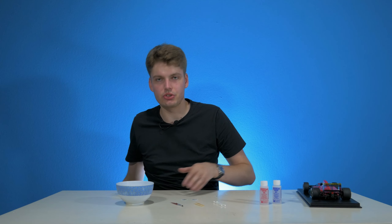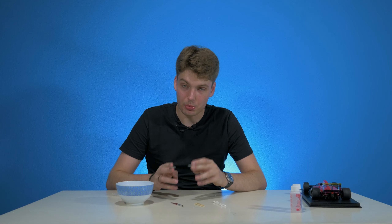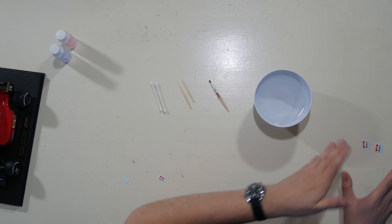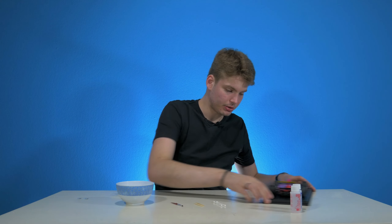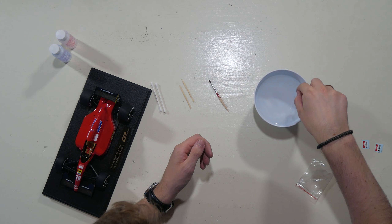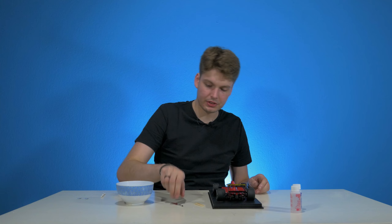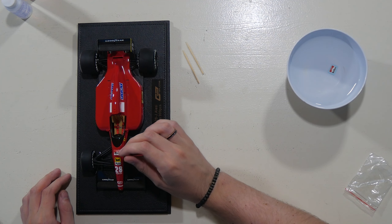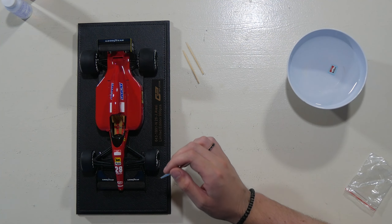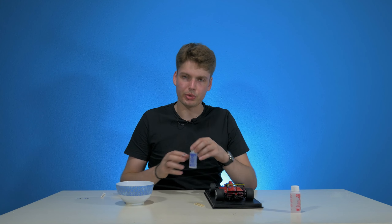I'm well aware that these decals aren't the most difficult ones to do, but I like to work on one decal at a time. I highly suggest you don't dunk all of them in the water at once — put them to the side until you need them. Take the cutout of the Marlboro sponsor logo and put it into water. Make sure it sinks to the bottom and really soaks up all the water. Then get your brush and put a little bit of water on where you need to place your decal — in this case, the front nose of the car.